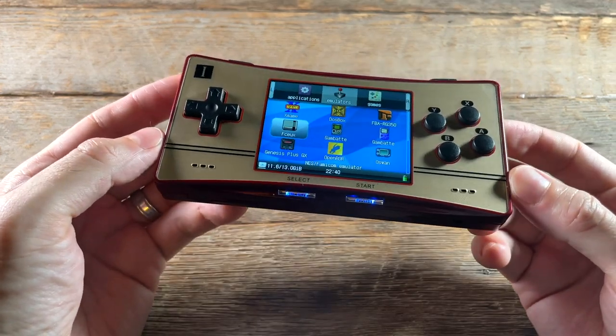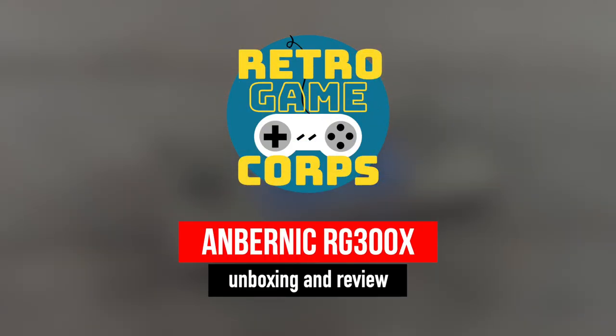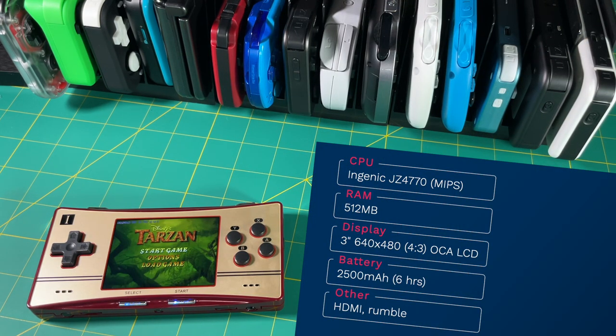So let's take a few minutes and do a deep dive review of the Ambernick RG300X. Before we get started, let's get into some of the tech specs. This thing runs a JZ4770 MIPS CPU with a clock speed of about 1GHz and 512MB of RAM.